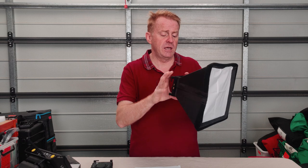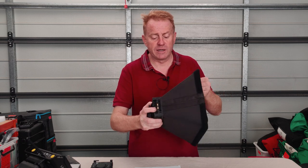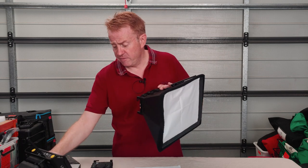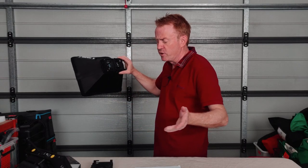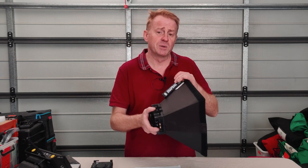Now, one thing I want to show you here is that when the snap bag is actually correctly assembled and put on the light correctly, it is very secure and a very snug fit. You get very minimal - or I'd say no - spill light out of the back of the unit that can contaminate your set. So if you're using this as a backlight on a C-stand arm or on a boom, you're not going to have any problems with stray light coming off it. It is actually quite a well-built snap bag.